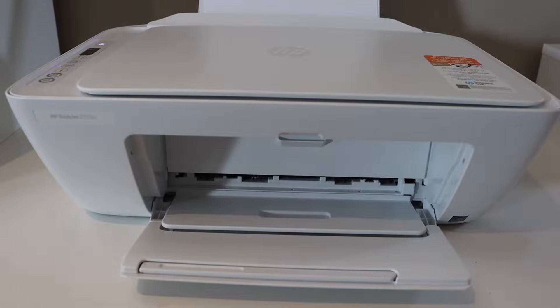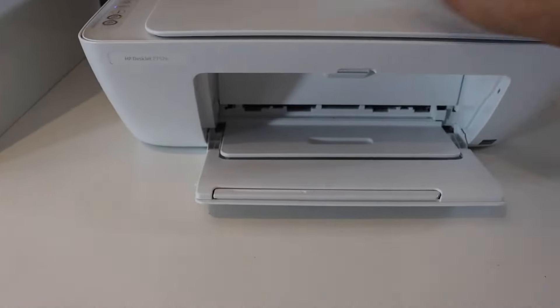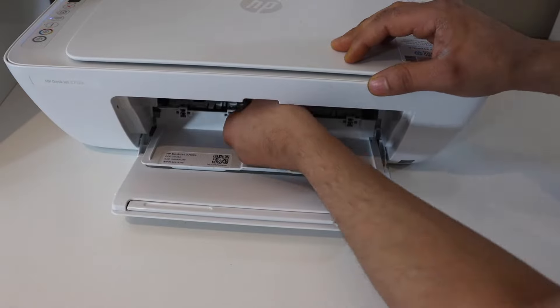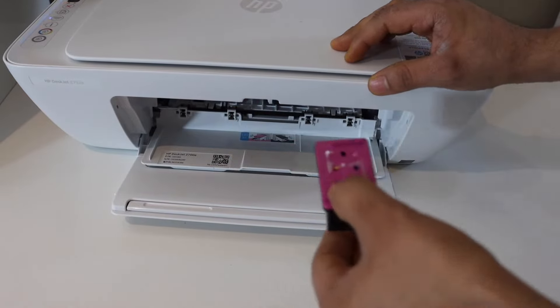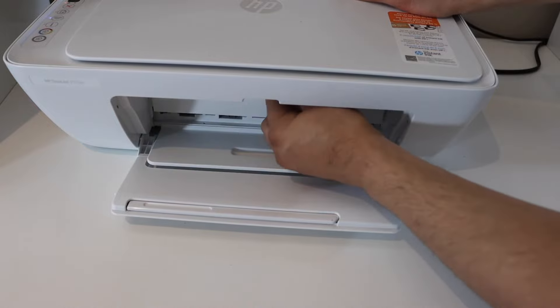Still not working. Open it and remove it, then reinstall it. Do it for a couple of times.